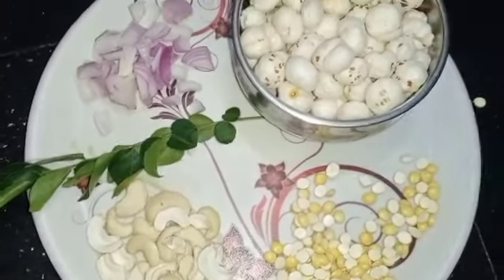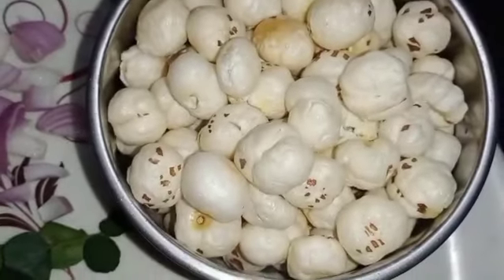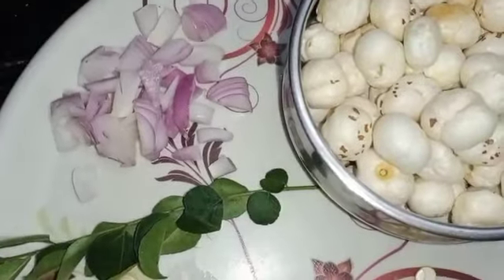We have 15 grams of makhana, half an onion, 2 curry leaves, and 1 cup of makhana.